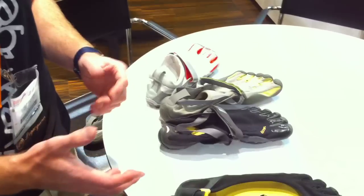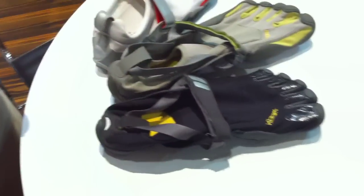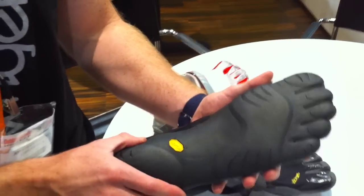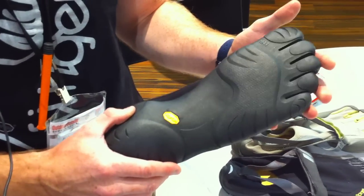Today I'm going to talk about the different models of Five Fingers and the technology behind them. Really the concept of Five Fingers is that you are the technology behind these. The shoe's not trying to make you anything more than you were evolved to be. The original concept was to really just provide a second skin to allow your foot to move as naturally as possible.